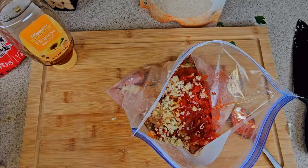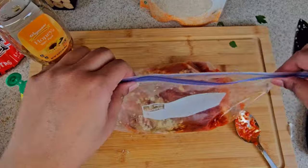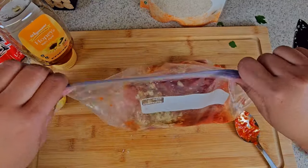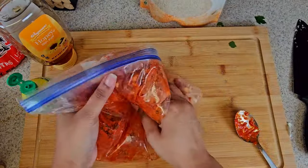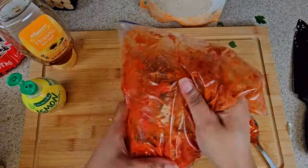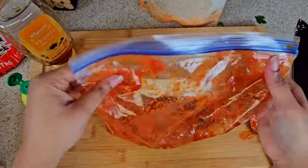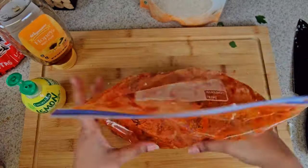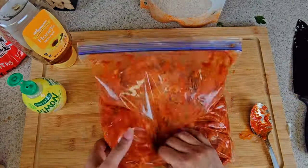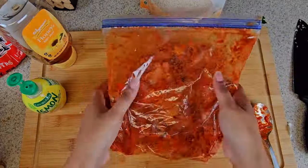I close the bag up very tightly and just maneuver the chicken around the sauce and seasoning to make sure everything is fully coated and all the seasoning is mixed in well with the chicken. I place this in the refrigerator. You can marinate it for 30 minutes or up to an overnight marinate.